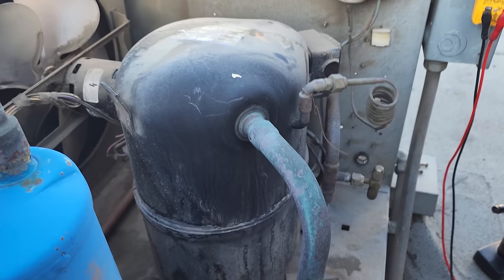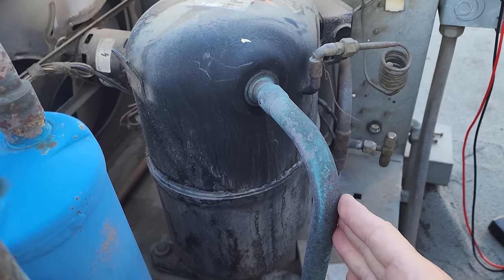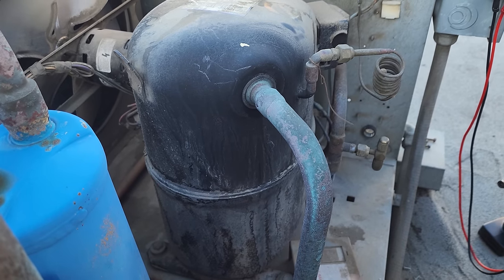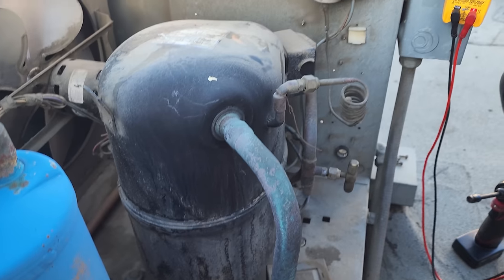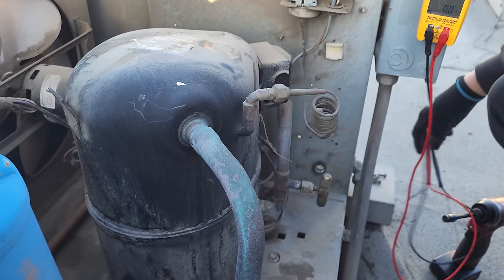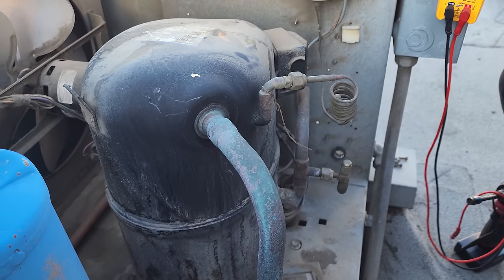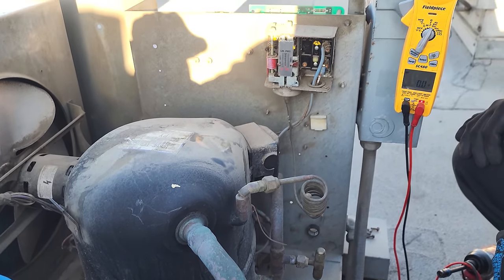That could mean the solenoid valve downstairs is not open, or the system doesn't have refrigerant. We need to get our service gauges to figure out if we're completely out of refrigerant or if the solenoid valve simply isn't open downstairs.